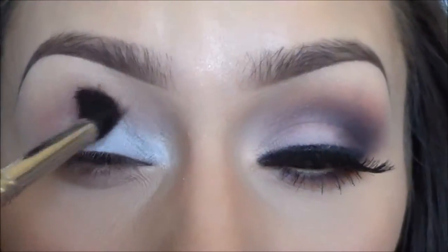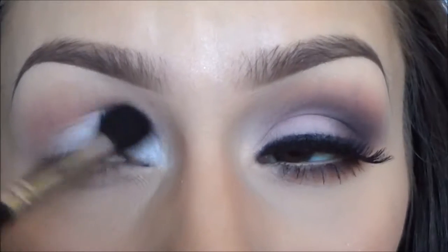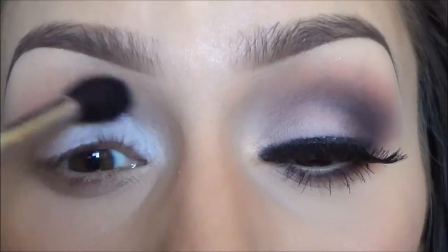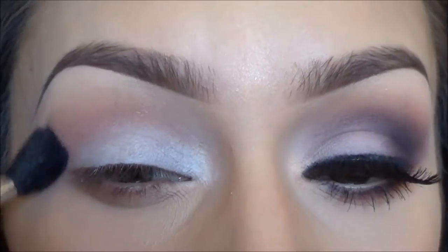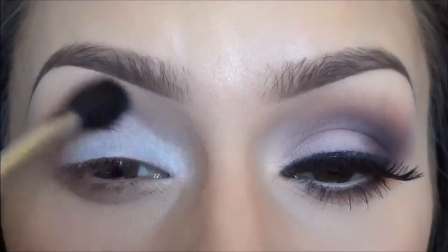For my transition color, I am using Sigma's eyeshadow in 'Catch' and I've been using this pretty much every single time I do my makeup because I just think it goes with everything. I'm applying that with my Sigma E40 blending brush just above my crease.